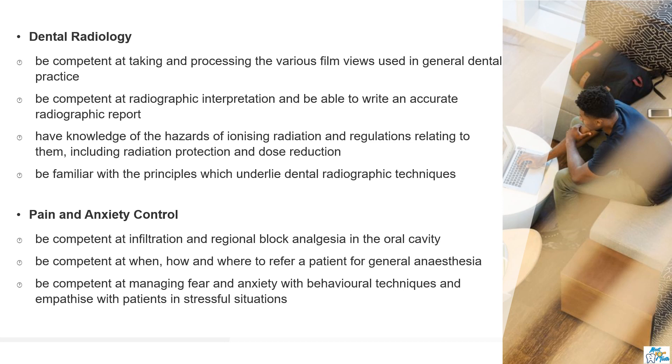Everything you will be asked in ORE is around these topics only. I know it's a huge syllabus, but it's good to have an idea of the syllabus in order to study better.